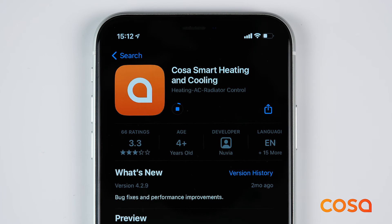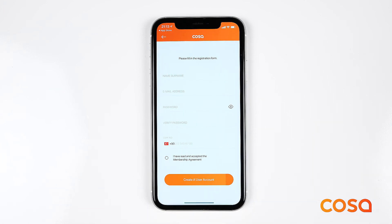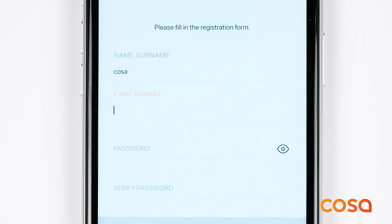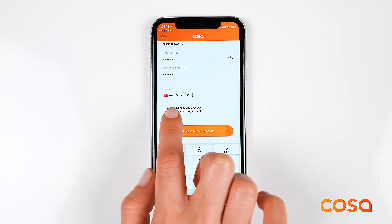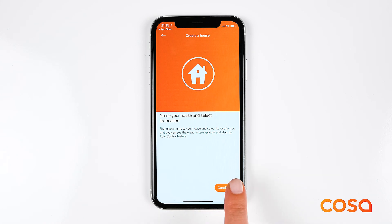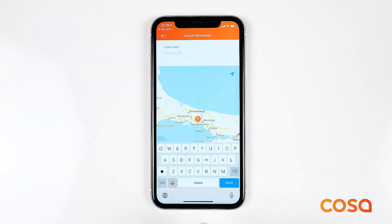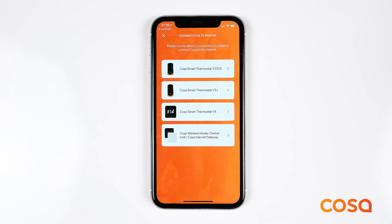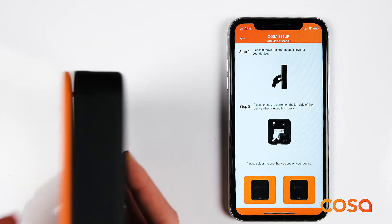Before connecting COSA to the internet, make sure that you have downloaded the COSA mobile application and completed the registration steps. First, create a new house using the application and make sure that you choose the right product at the product selection screen. The mobile application will guide you through the remaining steps. Please make sure that you follow these steps carefully.